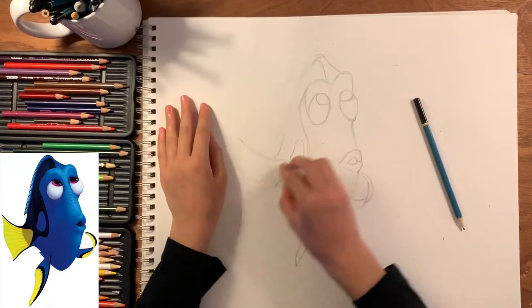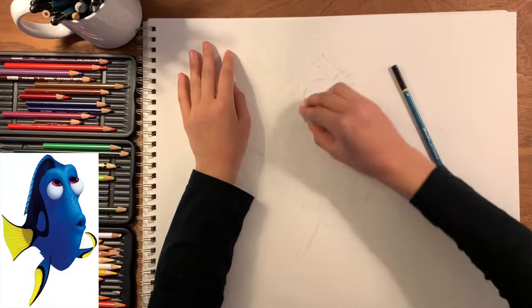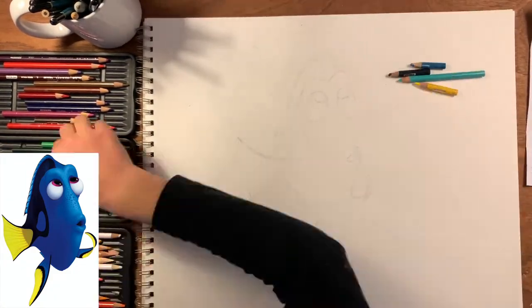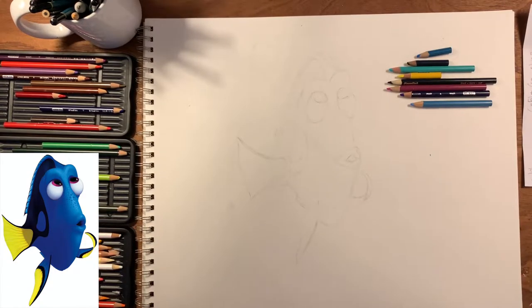Right now I am erasing it because I do not sketch very lightly, which is kind of a problem. So if you aren't used to sketching lightly, just erase it afterwards a little bit.